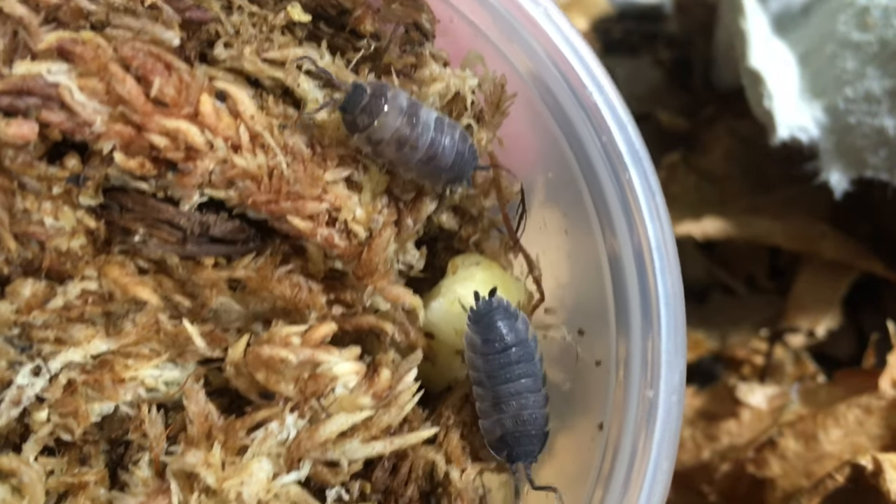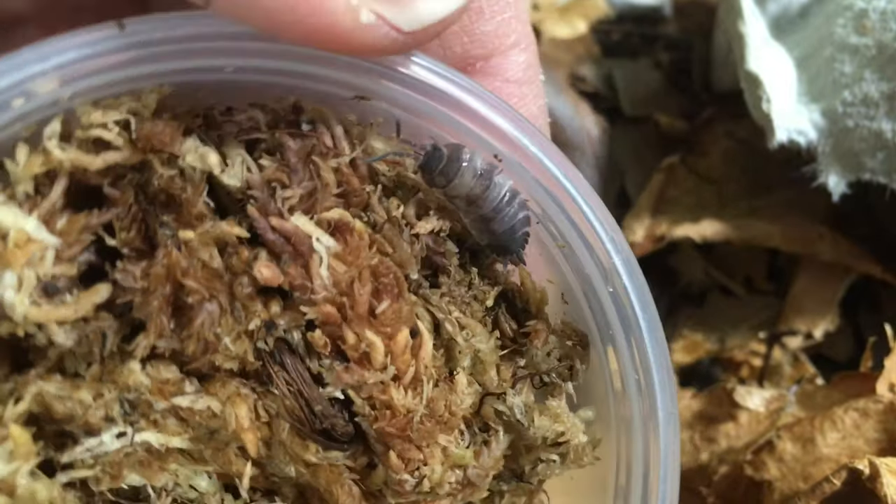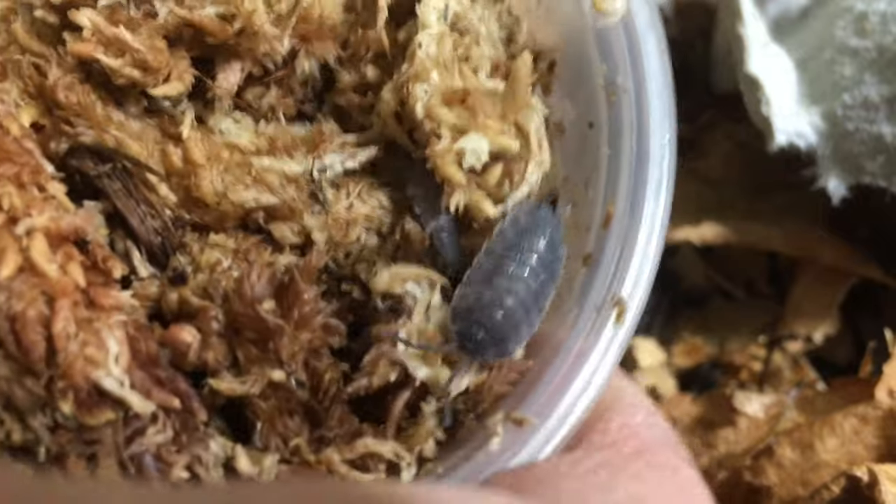I actually made a video about some piebald ones that I found in my wild type culture at one point, but unfortunately they didn't seem to breed true. But this particular strain does, and so I'm excited to be working with these.